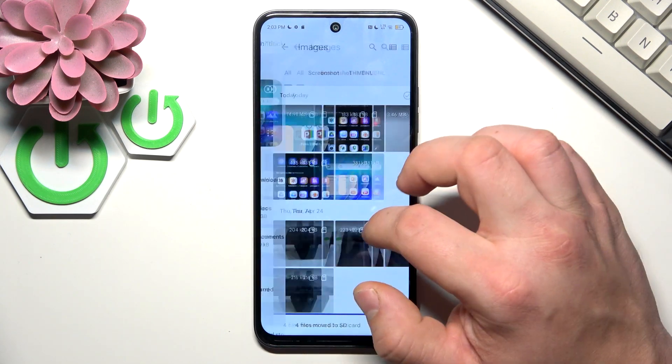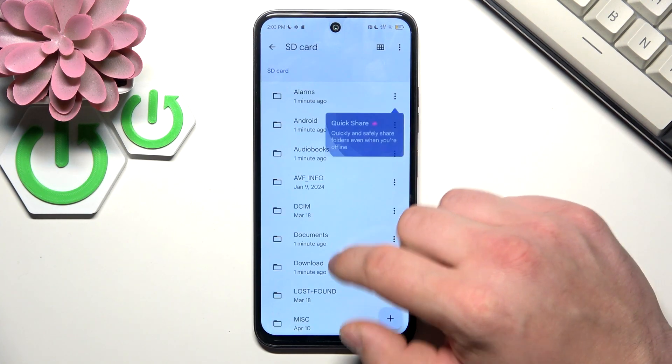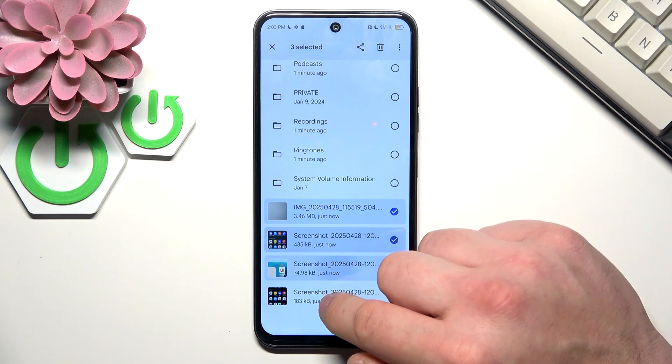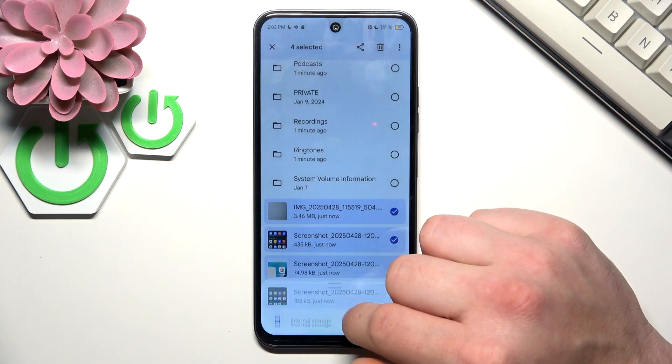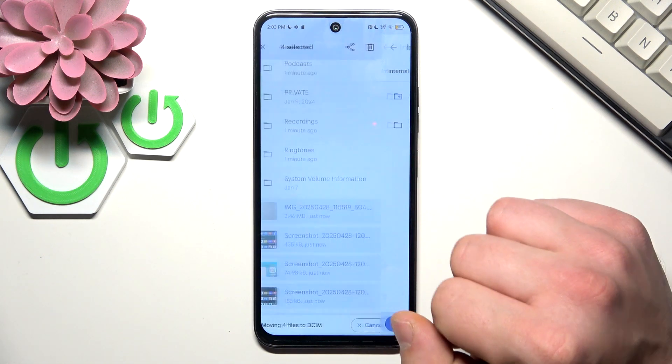You can do the same thing in reverse. In order to do it, go to your SD card, select the files you would like to move, move to internal storage, then select Move Here.